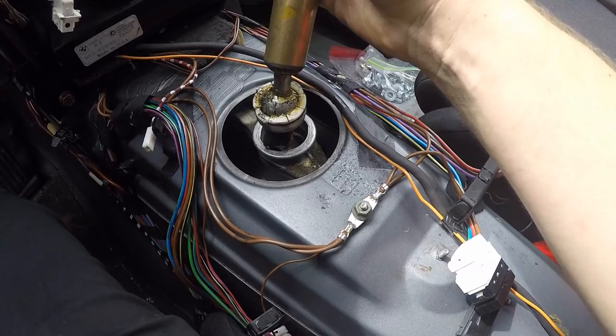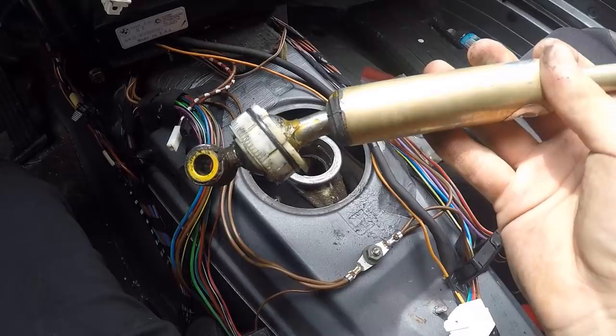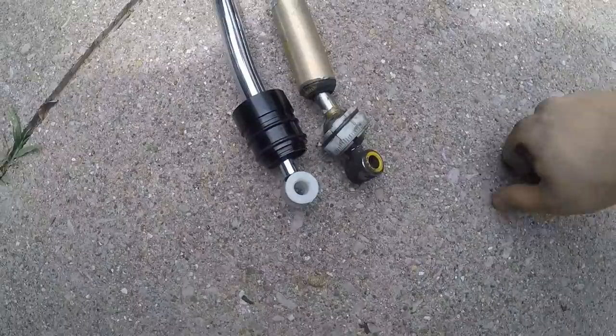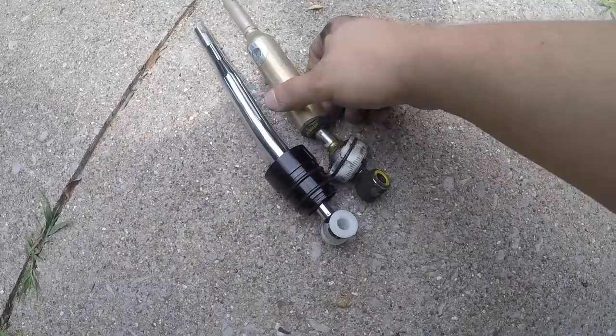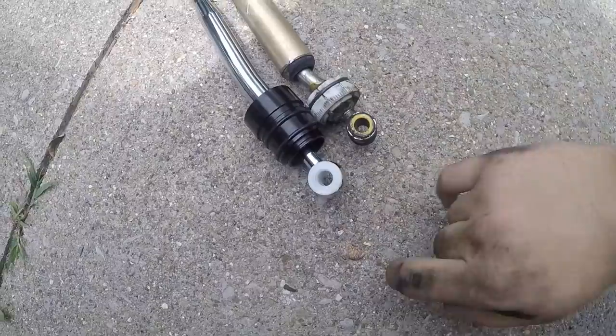Now we're going to compare it to the eBay short shifter and see the difference, then install the new one. Here we are comparing them both side by side. The new one is just a little bit longer, which is how a short shifter works. The pillow ball mount is about here, so it's probably about three quarters of an inch to almost an inch longer.